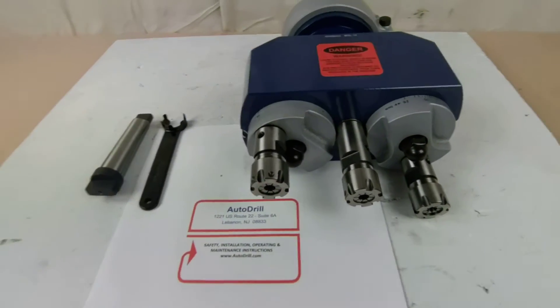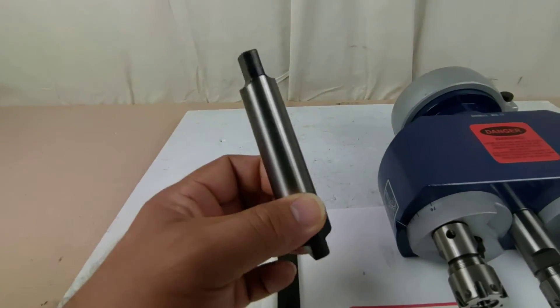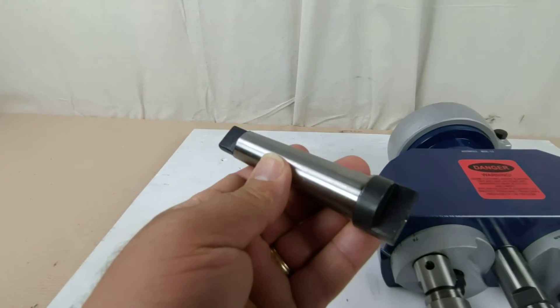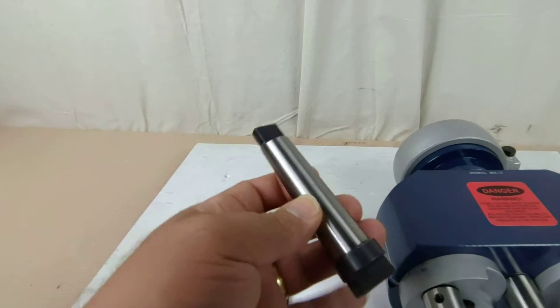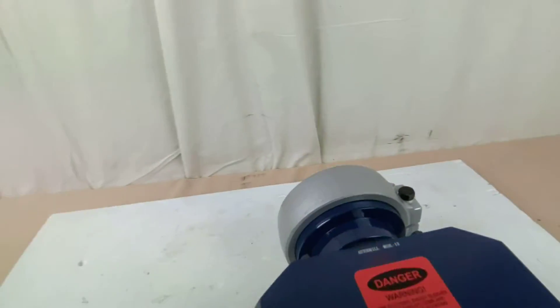Internationally at plus 1-908-542-0244. Here we've got a Morse Taper 3 attachment — this will go up into, in this case, probably a drill press. You can see it's got a drive tang on there, in the back of the multiple spindle head here.